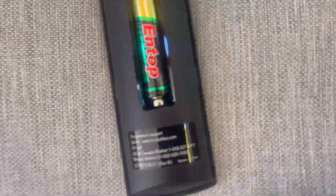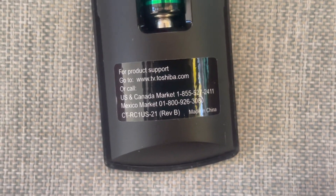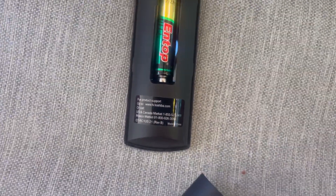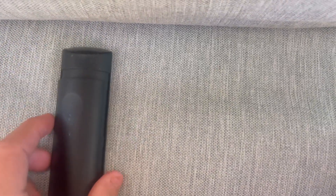Here's a sticker — I need this. It's a model number: CT-RC1US21. They're made in China. Nice remote.